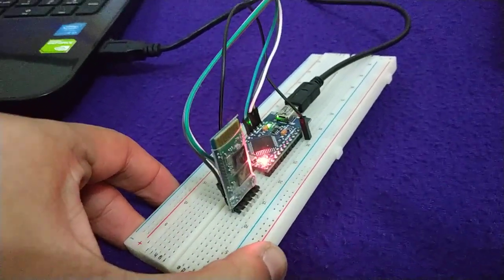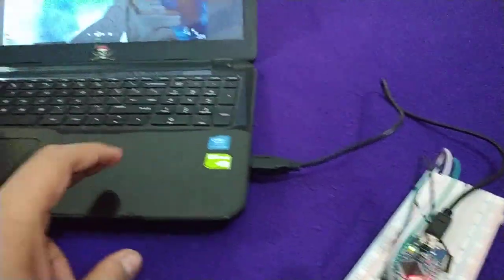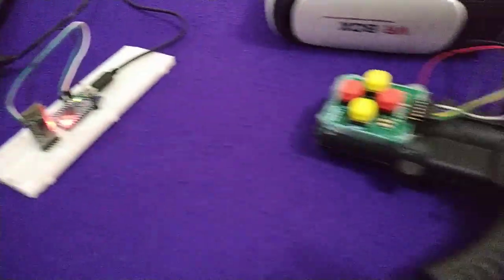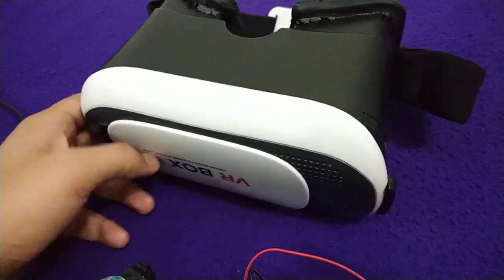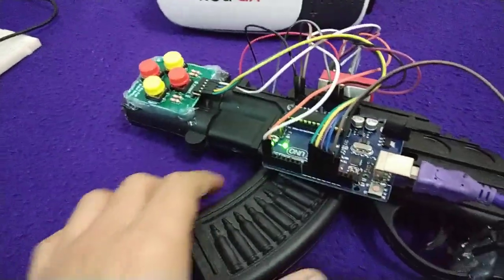The slave device will sense and receive data, and according to the data it will work like a keyboard and a mouse. The screen will be shared with the VR box, and then the player can enjoy the game.